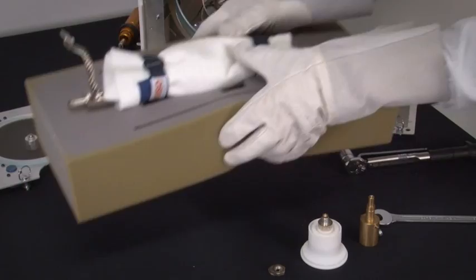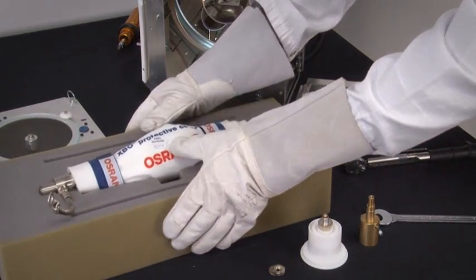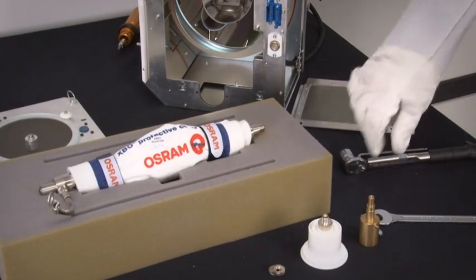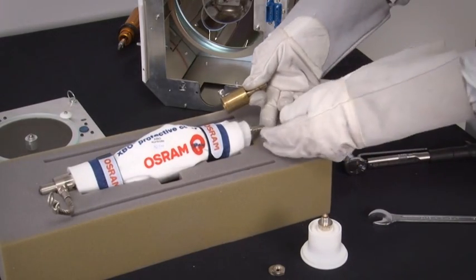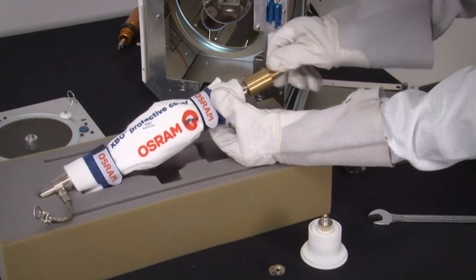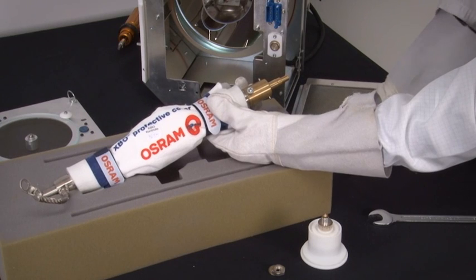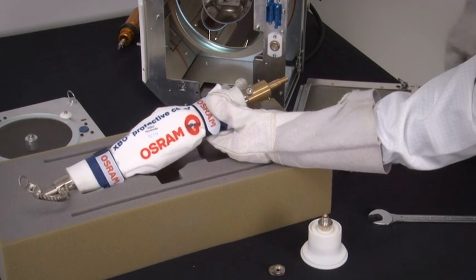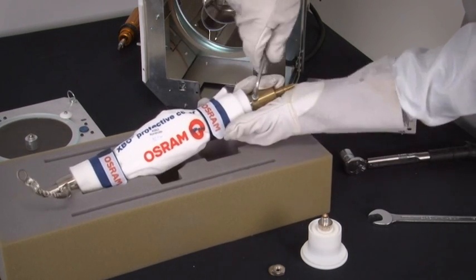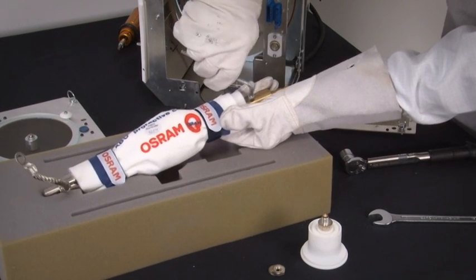Replace the old lamp with the new xenon lamp. While the new lamp is still in the protective cover, attach the cathode lamp adapter to the lamp by tightening the adapter clockwise until tension is felt. Once tension is felt, use a 5 mm Allen key to tighten the locking screw on the adapter. Tighten to the torque specifications as listed in the manual.